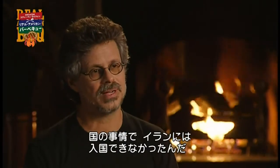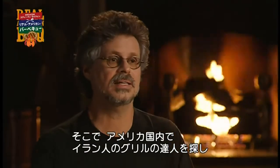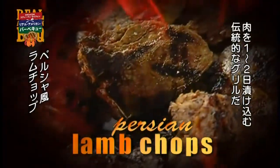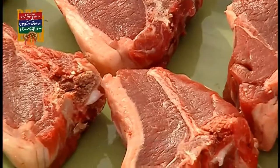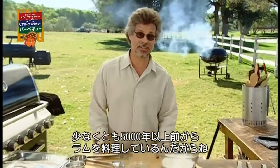Sometimes politics interfere with barbecue. When I did my first tour of the world's barbecue trail, I was unable to visit Iran. So I found myself Iranian grill masters here in the United States, and one of them showed me this dish: Persian saffron marinated lamb chops. Iranians are world masters at grilling lamb — they've certainly had practice. Lamb has been part of the Persian barbecue tradition for at least 5,000 years.